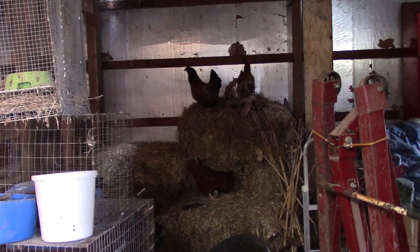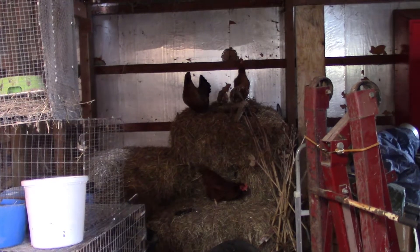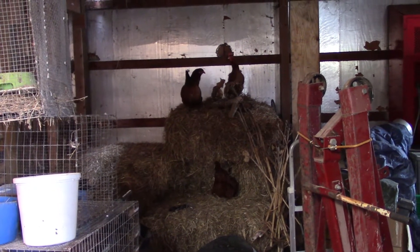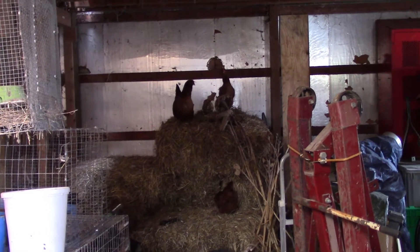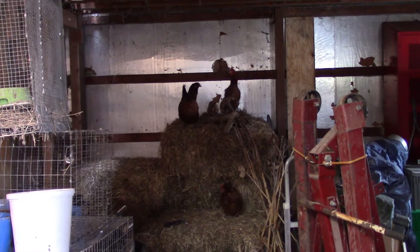I'm going to have to wait to finish showing you the tractor issues, because the chickens have decided that these hay bales in the barn is where they want to lay their eggs now. They're laying up on the top, and I think one of them just laid and she's proud of herself. We'll have to wait until they're done squawking before I can finish with the tractor.